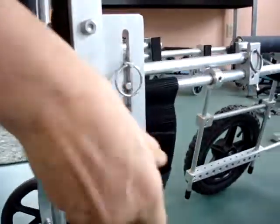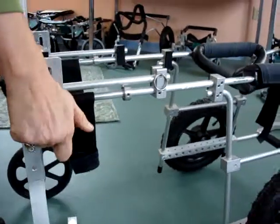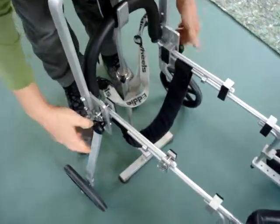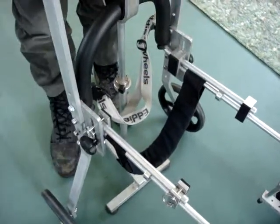Insert your pull pin and then take your black knobs and screw them into the holes. Be sure to screw them in all the way. And there it is — very simple.